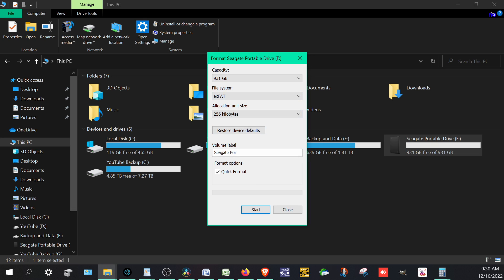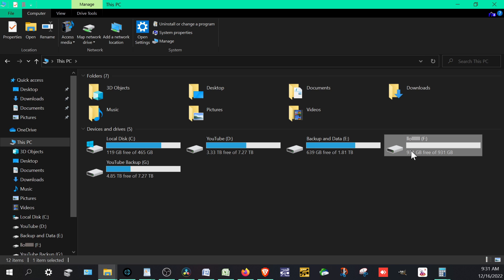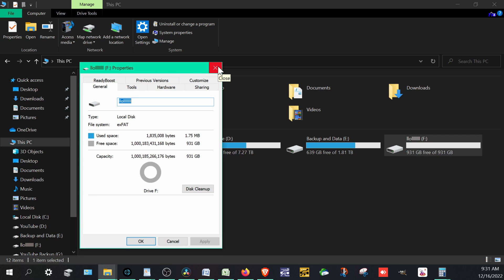A 64 gigabyte USB you buy today will probably already be exFAT because it works right out of the box on multiple platforms. You can name the drive whatever you like — I'll leave it as is. Now we hit Format. This will erase everything on the drive, including any registration apps or security software, but you can re-download those if needed. Format is complete, and if we go to Properties, it now shows exFAT.